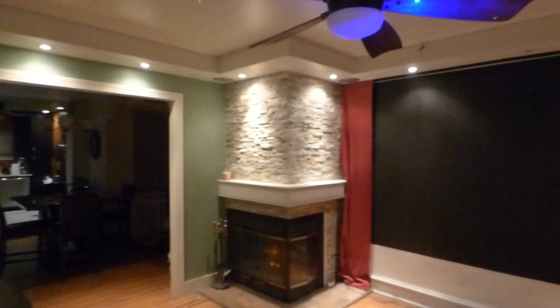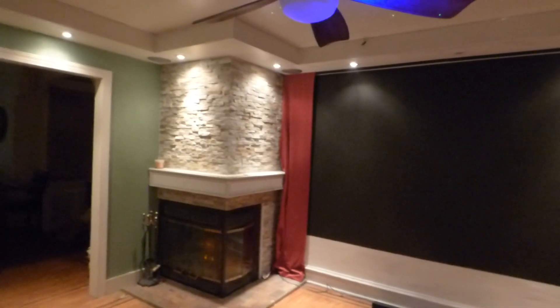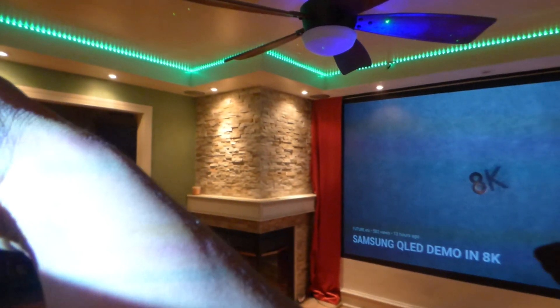Now I'll come over here and hit my lights real quick. First, let's take the projector off blank mode. All right, projector off blank mode, and then we'll hit the lights. Got them in red, with them in blue, up green.